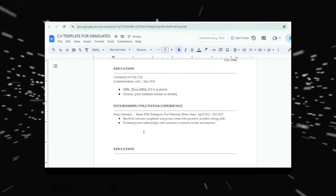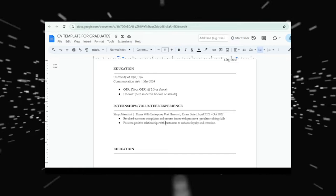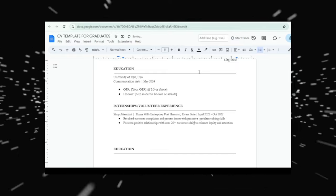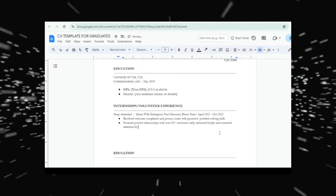For the second bullet point, you want to add metrics and numbers to make it look better. Always ask yourself 'and then what?' — that question forces you to quantify your achievements. So instead of 'built positive relationships with customers,' write: 'Fostered positive relationships with over 20+ customers daily, enhanced loyalty and increased retention by 15 percent.' And with that, we are done with our first experience.